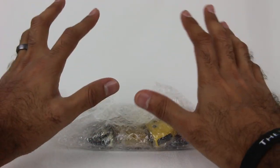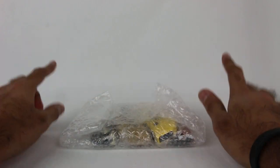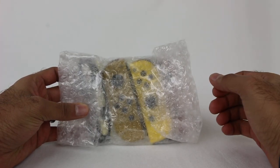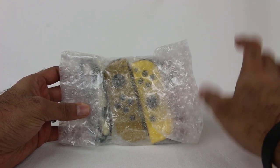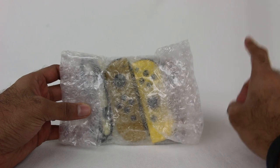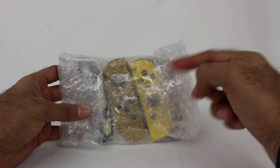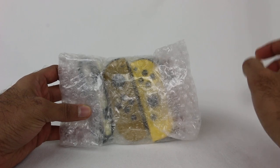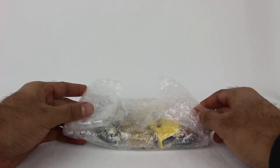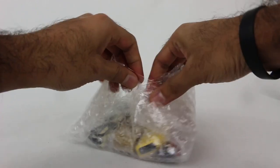I didn't open these up yet because I wanted to do that on camera. So this is going to be a long video — I warn you. First, I'm going to show you these controllers in detail. We'll plug them into the Switch and see what they look like in the Joy-Con grips and all that. Then I have every single Joy-Con released so far, and I'm going to mix and match and show you every combination you can get with these new Pikachu and Eevee Joy-Cons.